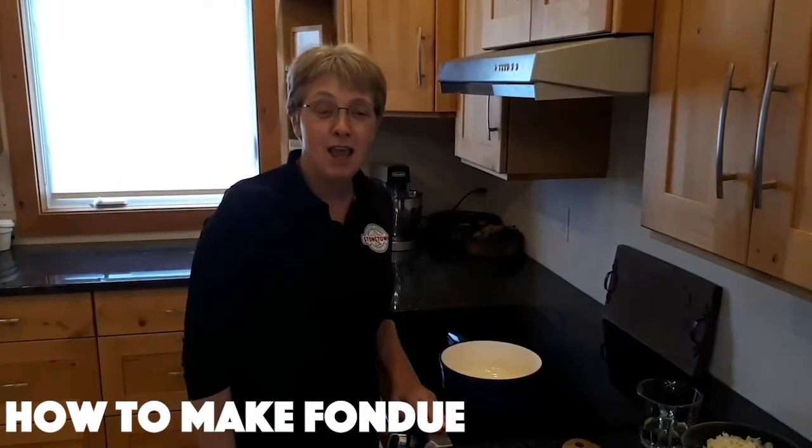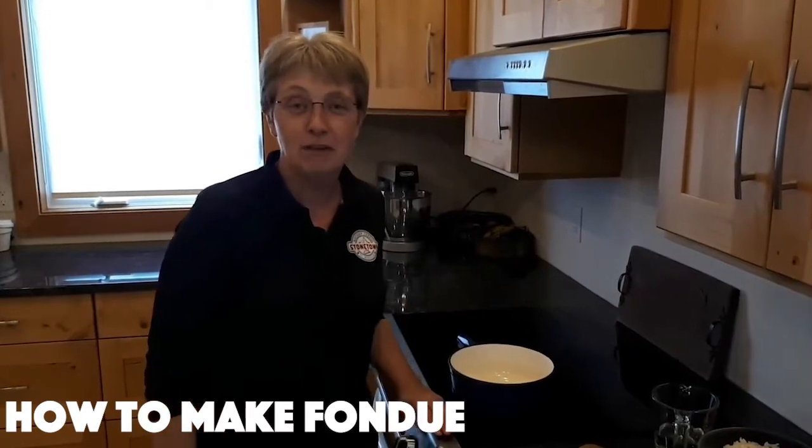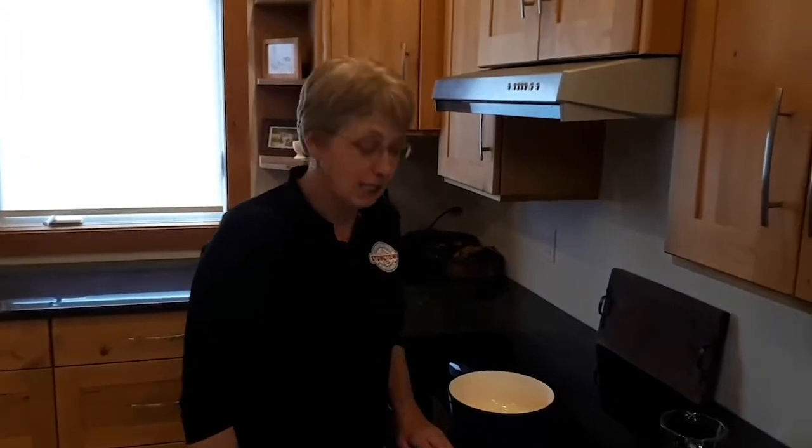I'm Yolanda from Stone Town Cheese and I'd like to show you how to make a fondue. It's really easy, it's fun for the whole family and it's great for a date night.